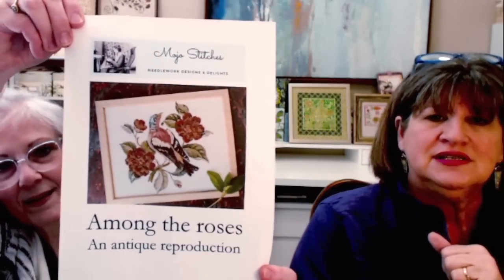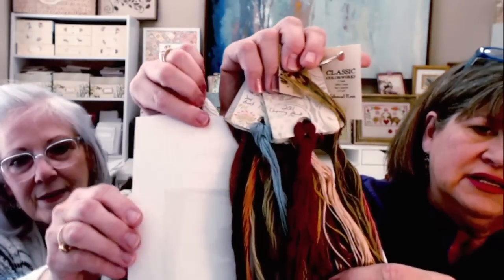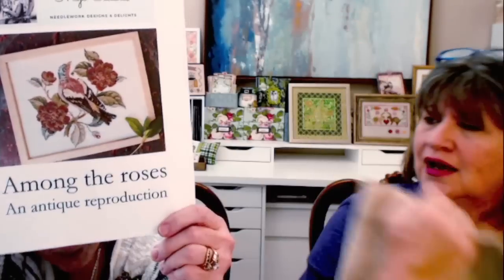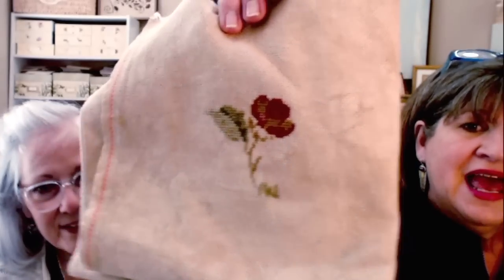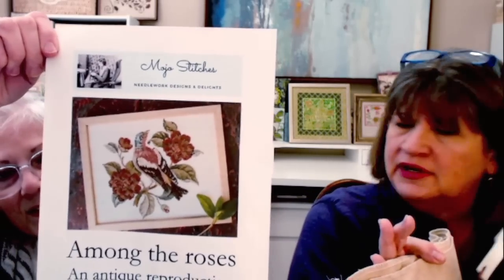I've been on a bird frenzy lately — I love them and didn't even know it! A lot of new patterns I'll show have birds. This one is 'Among the Roses' by Mojo Stitchers — Kathy mentioned it last week. The threads are the richest, prettiest colors. This is all I've gotten done so far, but look at that rose — I love it! That rose is actually one of the easier, less-detailed ones; the bigger roses have a lot more detailing. But isn't it pretty? And yes, those are the called-for DMCs.